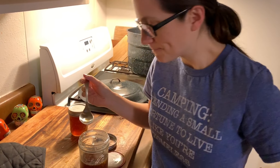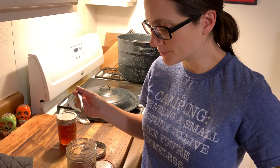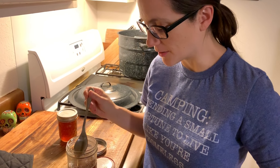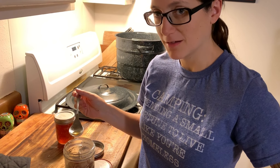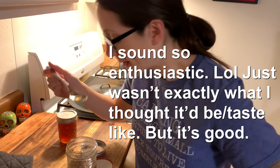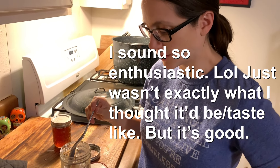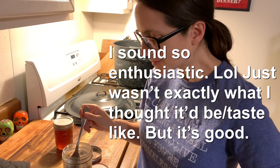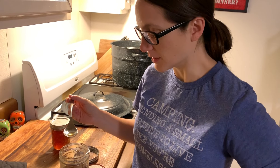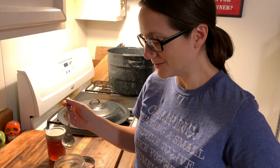Anyway, taste test. It tastes like watered-down honey. It's good — it's very delicious — but because we put so much honey in it, like a cup of honey, that really kind of overpowered the actual dandelion taste.